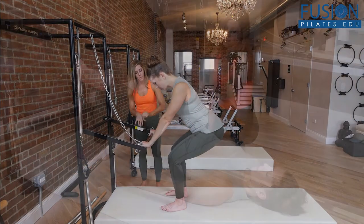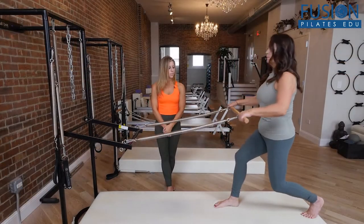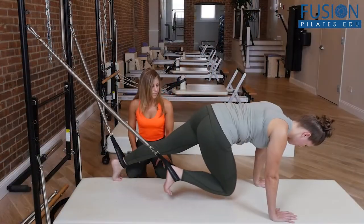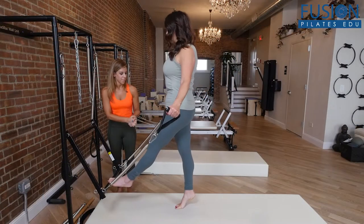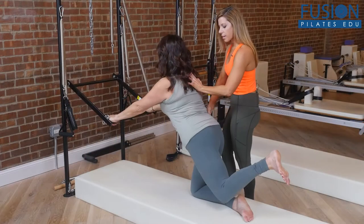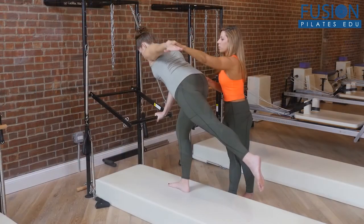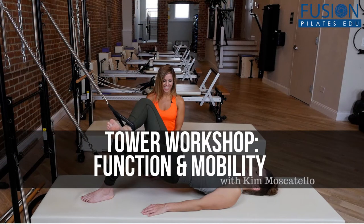Learn alternative strategies to encourage functional movement — pushing, pulling, squatting, and balancing — using creative anchor points that are both supportive and challenging. This work is designed for clients who have healthy spines and joint movement. These exercises are sure to add variety and spark your own creativity. We hope you enjoy this workshop and never stop learning.